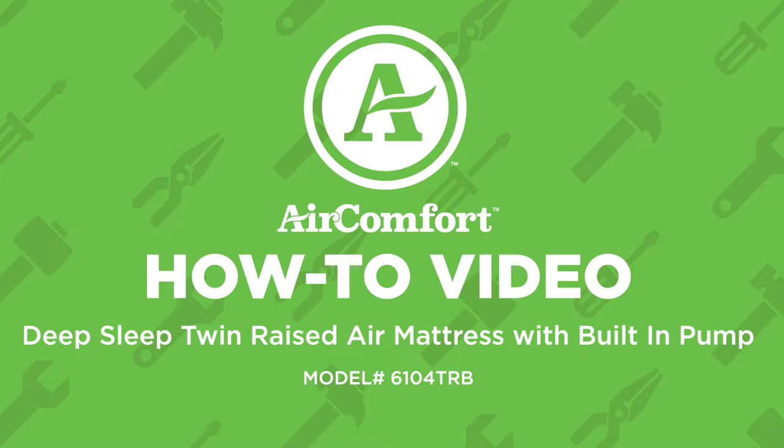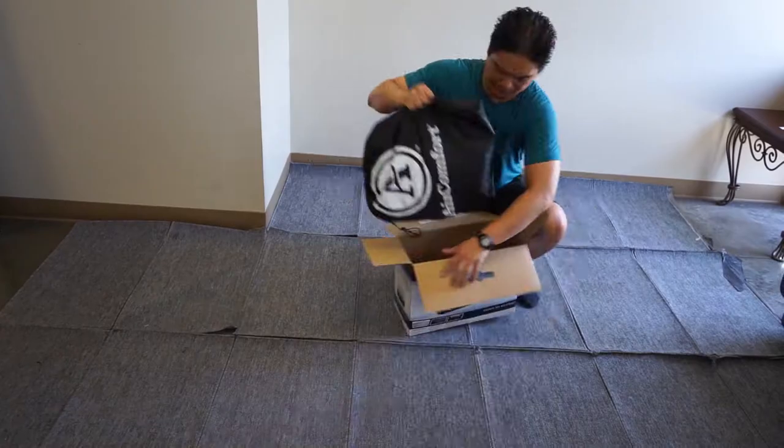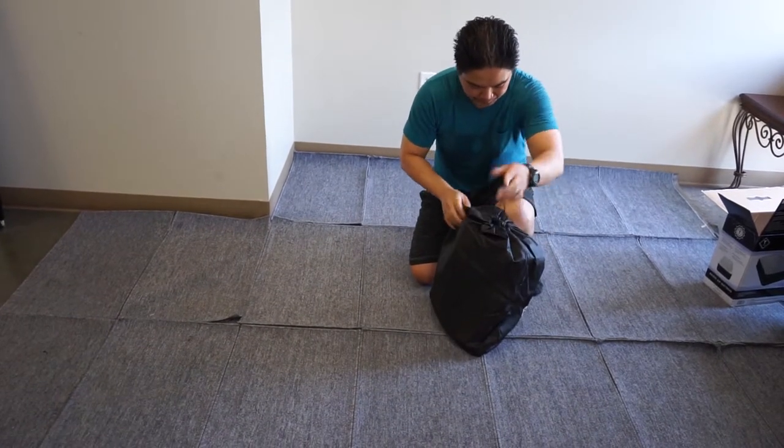In this video, we will be showing you how to assemble the Deep Sleep Twin raised air mattress. In the box, you will find a carry bag, air bed, repair patch, and instruction manual.